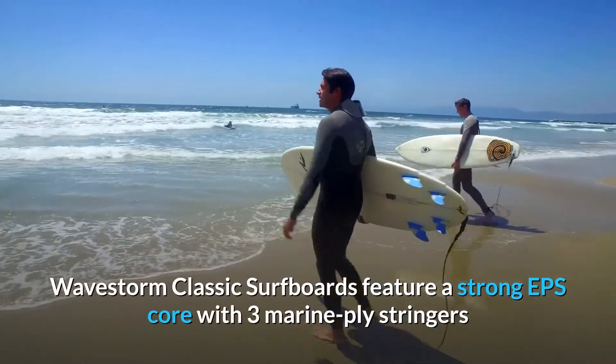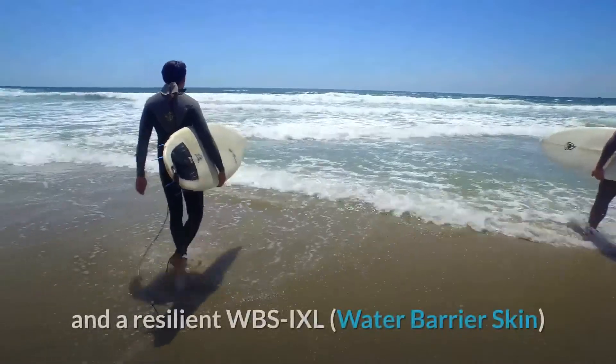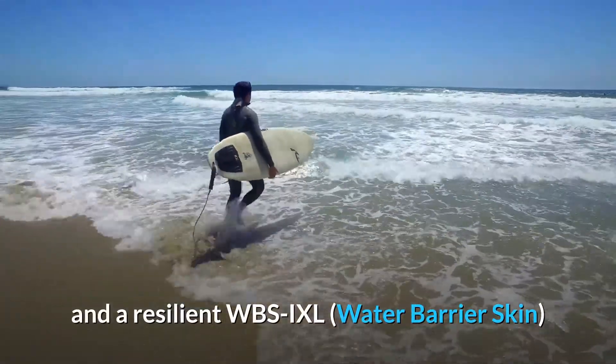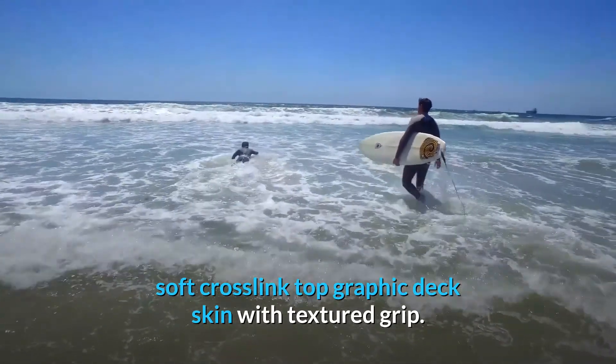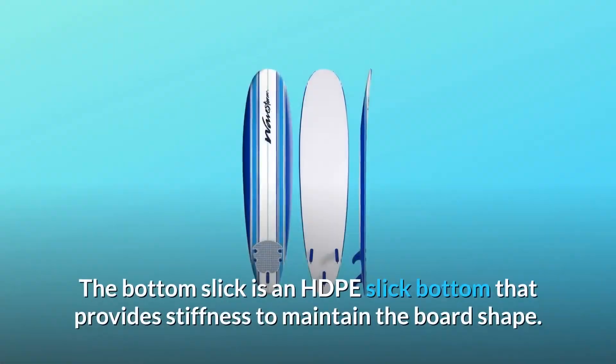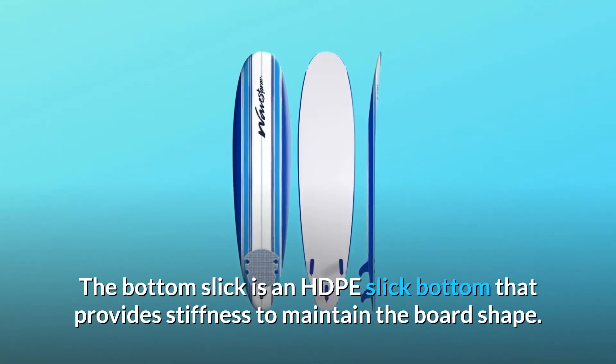WaveStorm classic surfboards feature a strong EPS core with three marine ply stringers and a resilient WBSIXL water barrier skin, soft cross-linked top graphic deck skin with textured grip. The bottom slick is an HDPE slick bottom that provides stiffness to maintain the board shape.